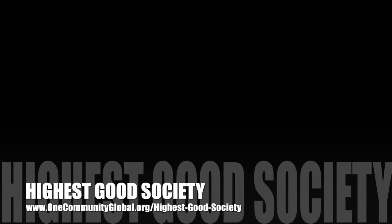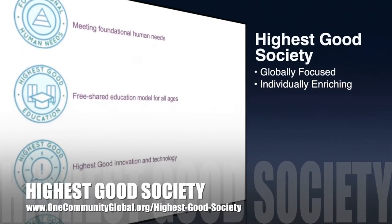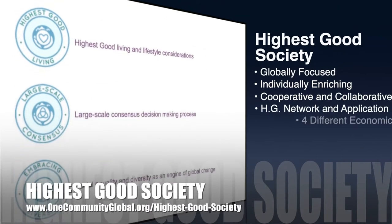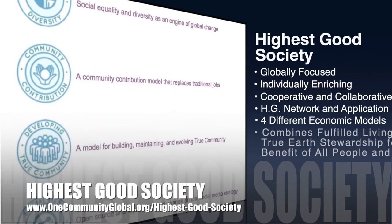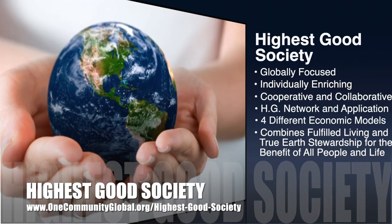The One Community approach to highest good society is globally focused, individually enriching, cooperative and collaborative. It includes a highest good network and application, four different economic models, and combines fulfilled living and true earth stewardship for the benefit of all people and all life on this planet.